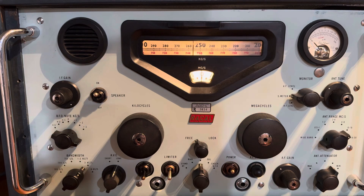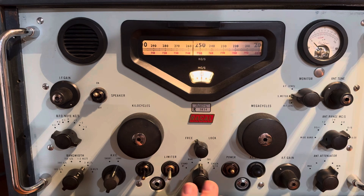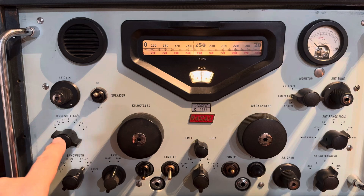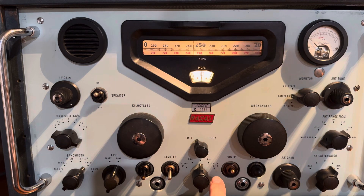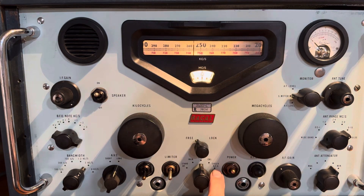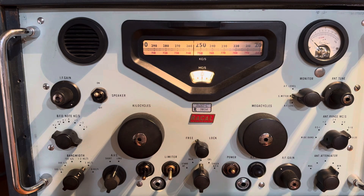So there are two calibration adjustments: one for the regular AM, what they call the dial tape, and one for the BFO. It's actually labeled — it says 'calibrate BFO' right here, that position down there. So there's a CAL, and then there's a CAL BFO or something like that. So you start with the dial tape.